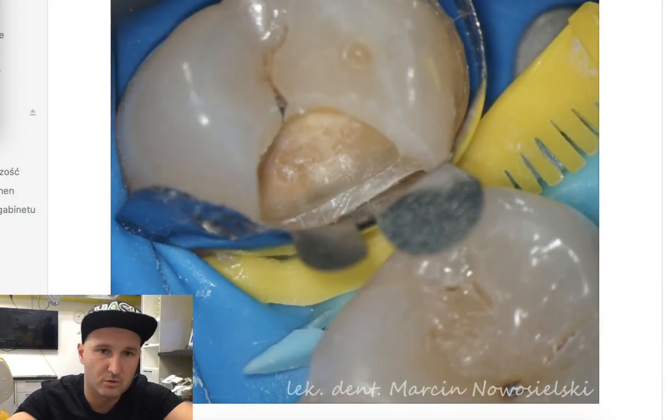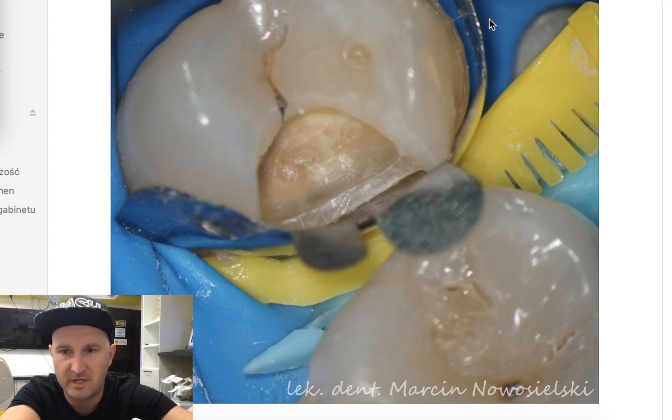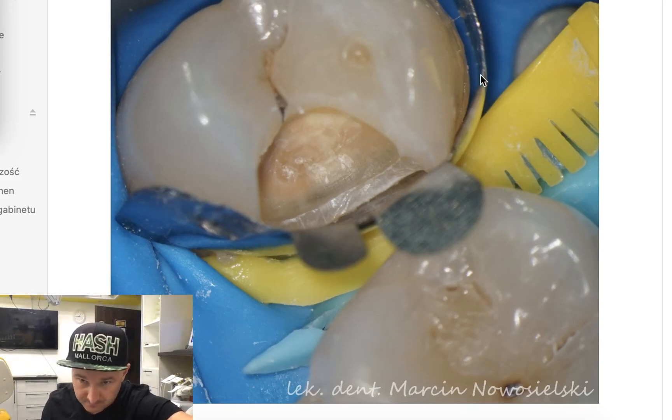So what we did here to make our life a little easier and to do our job a little faster: we placed our matrix in this interdental space. We had a very wide gap here — about one and a half to two millimeters wide — and by holding this matrix with my fingers, I placed the blue wedge in this area and held it with another finger of the same left hand.